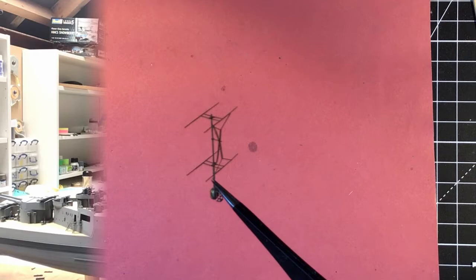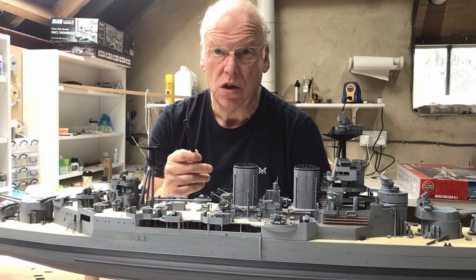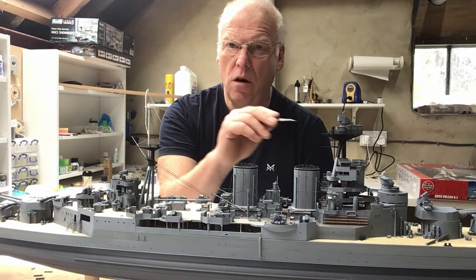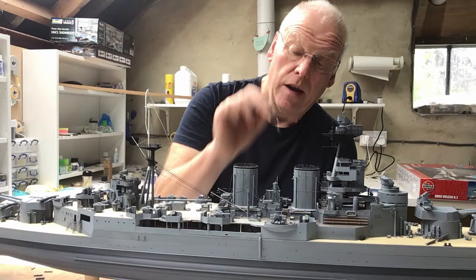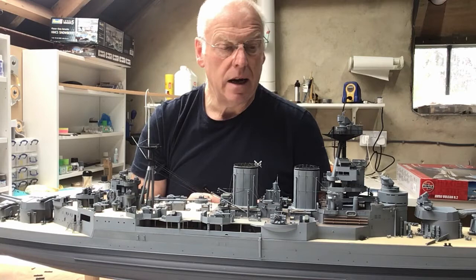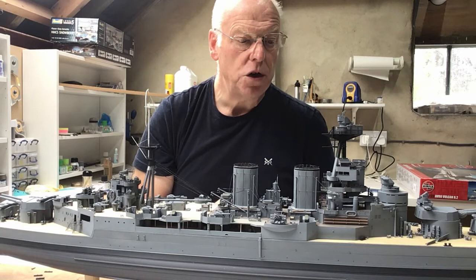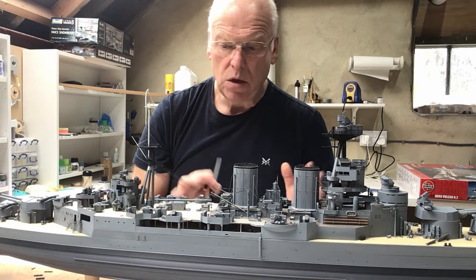That's all done for this week. The mainmast is completed with the exception of the air warning radar, which is safely in storage. Next week I'll be doing the rig between the fore and main mast — the wireless rig — which also goes down onto the wireless office, the MF/DF office between the funnels. I've also got some more detailing to do on the bridge: air lookout binoculars, a couple of pom-pom directors, and a little bit of railing around the forward quad mountings.